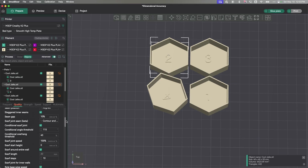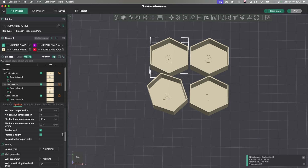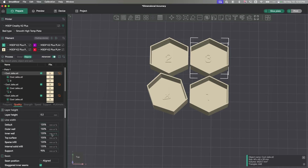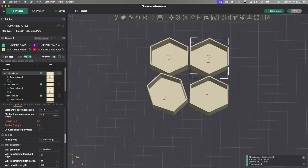For the number two model, I did the same line widths — all set to 0.4, which is my nozzle width — and then I also turned on Precise Wall and Precise Z Height, so we could see if there's a difference between the two. For number three, I used my new percentages based off my research, which you can also see in my Orca Slicer Calibration Spreadsheet. For number three, I also left off Precise Wall and Precise Z Height, so all my odd-numbered models have those turned off.